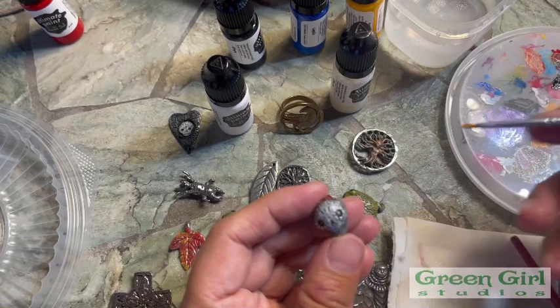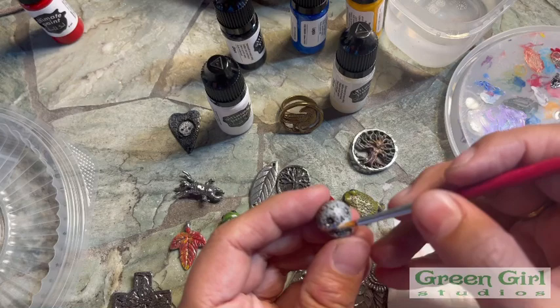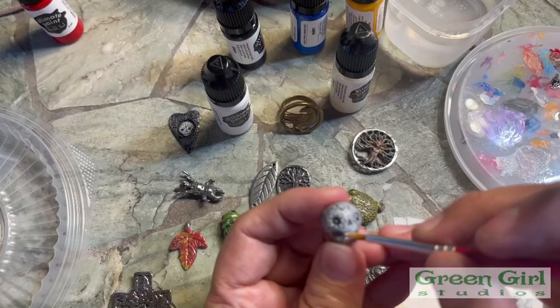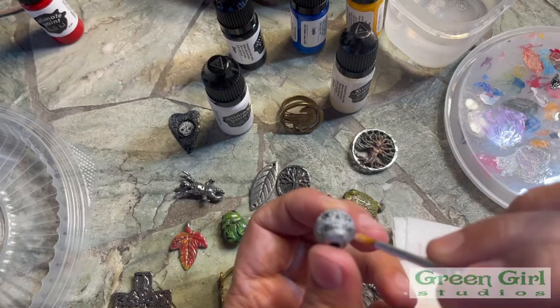I'm going to use the edge of the brush to gently apply the paint. I'm kind of using it like a paddle almost, just dragging it across. This is going to give me a very thin layer. I don't want to make it too thick where the paint covers up the detail. What you want to do is lightly add it, like you're pressing it onto the surface — that way you have all the darks popping through.